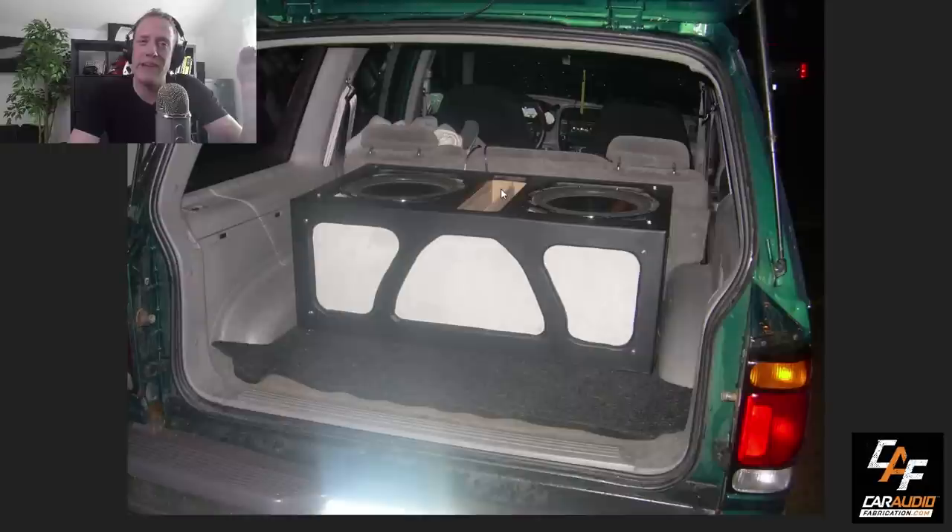The final thing I want to point out: I definitely should have painted that port. I'm sure it was a matter of just being excited and working with a friend to get this into his vehicle so we could start listening to it. We didn't paint the port. I'm sure you've been there — but we definitely should have.